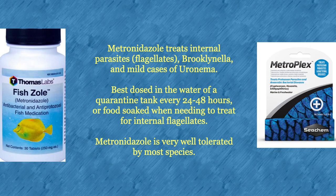Metronidazole has a broad spectrum of treatment. It treats internal parasites or flagellates, brooklynella, and mild cases of uronema. It is best dosed in the water of a quarantine tank every 24 to 48 hours, or food-soaked when needing to treat for internal flagellates. Metronidazole is very well tolerated by most species of fish.